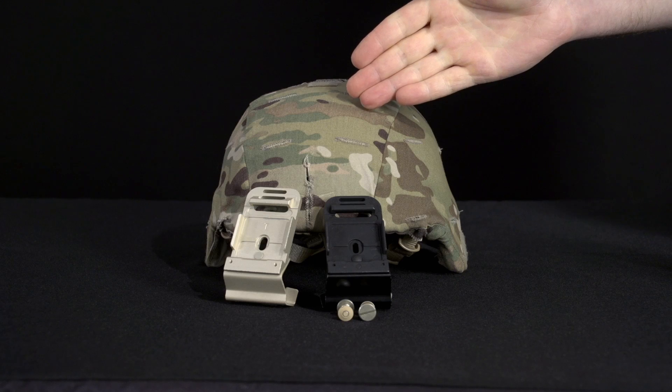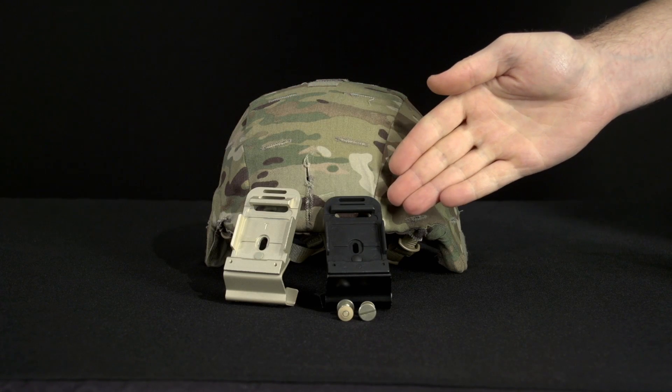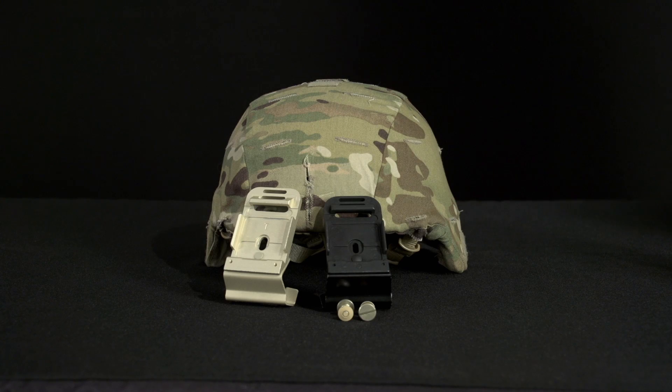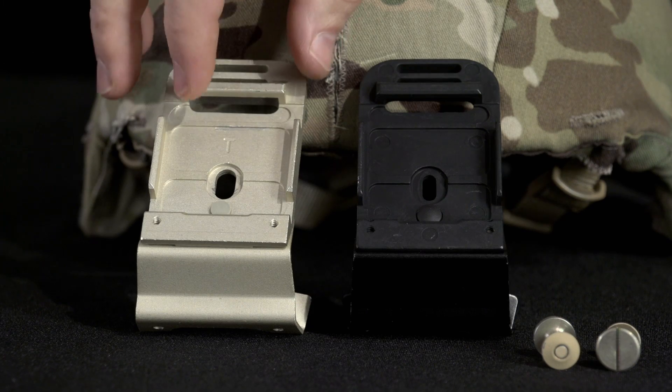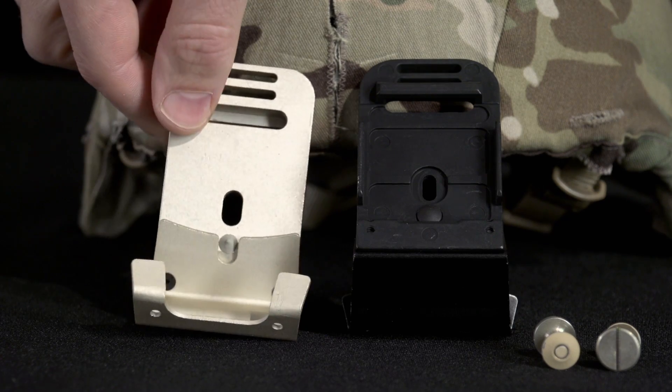The components are the ACH and the PVS-14 bracket, which comes in beige or black. The beige or black brackets do not contain any inscriptions or stamps on the inside surface of the stabilizing fingers.